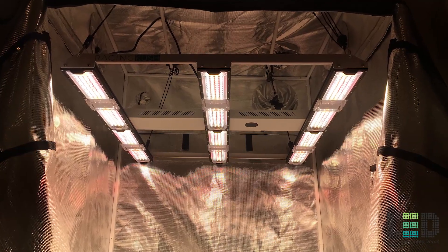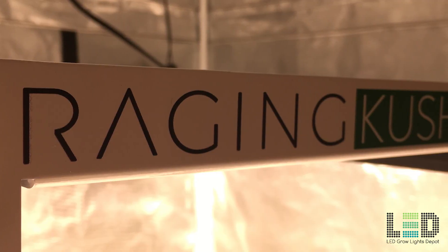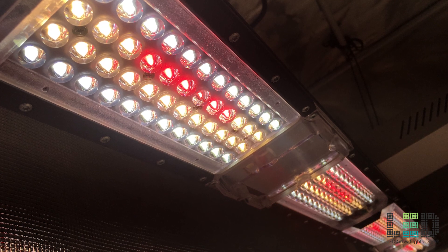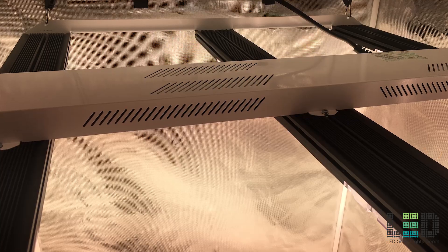Hey it's Eric again from LED Grow Lights Depot. In this video I'm going to review the new Science LED Raging Kush Full Spectrum LED Grow Light. Don't forget to smash the like button below and also hit the subscribe button if you want to see more in-depth reviews of the best and brightest LED Grow Lights.